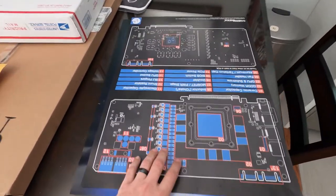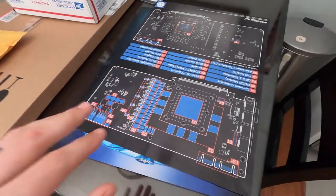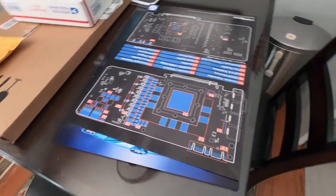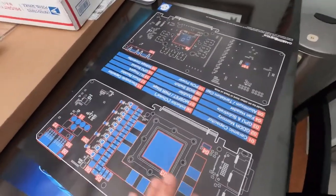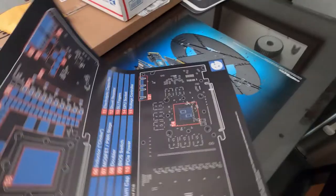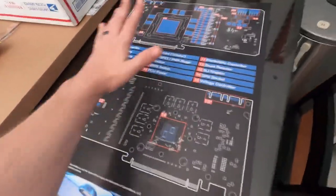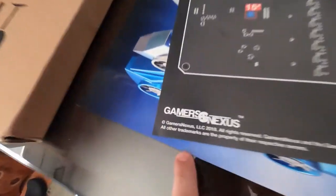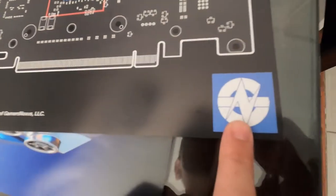Basically, if you're into computers or gaming machines or anything that has to do with computers and electronics, then you should know at least who GamerNexus is. Anyway, they have been offering these posters up. And there it is — there's their symbol. You ever seen that before? GamerNexus? Yeah, there's their thing.